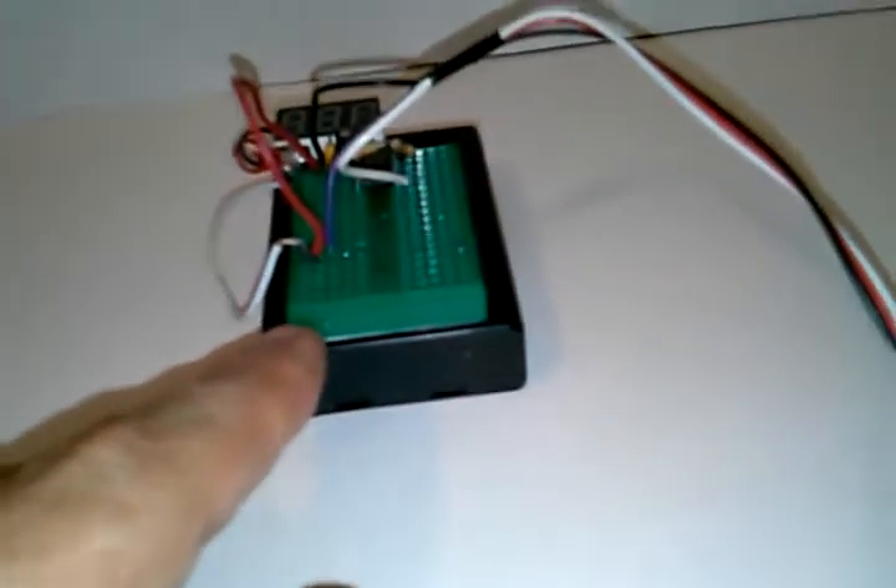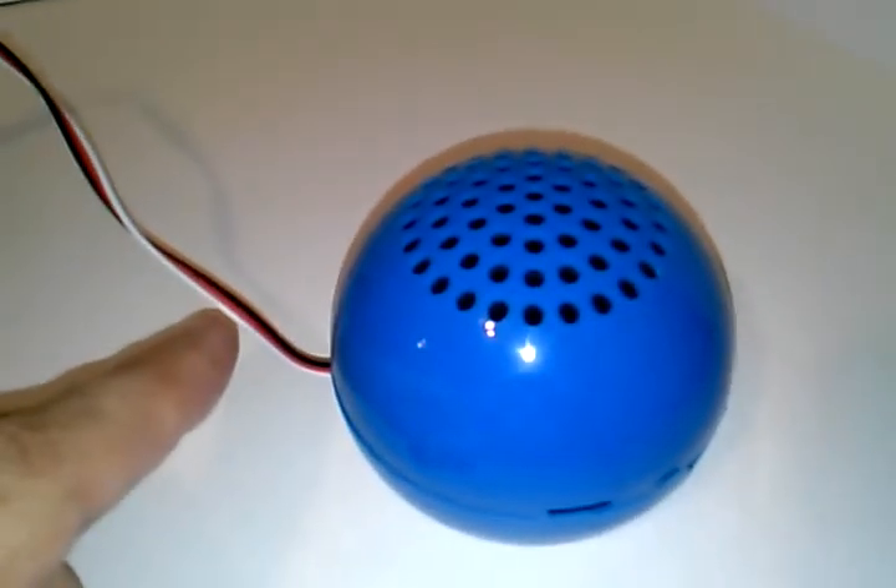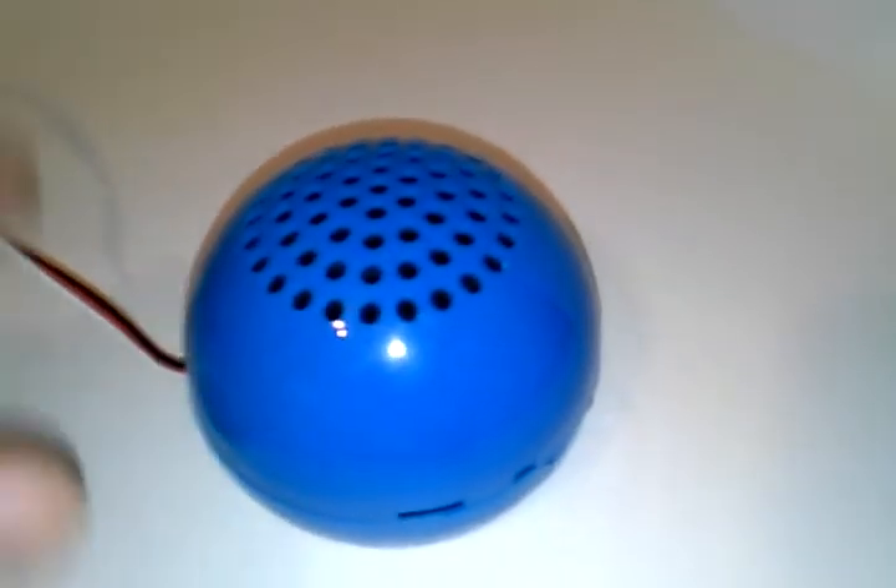Right now this is just being controlled by a PicAxe 08M2. I'm using just a servo-style cable for a connection to bring power and serial data — 9600 baud communication.